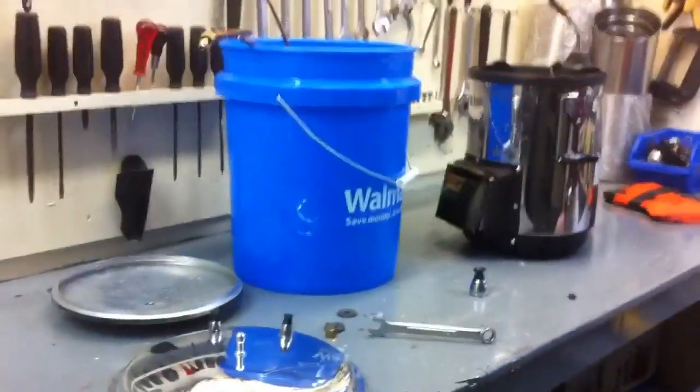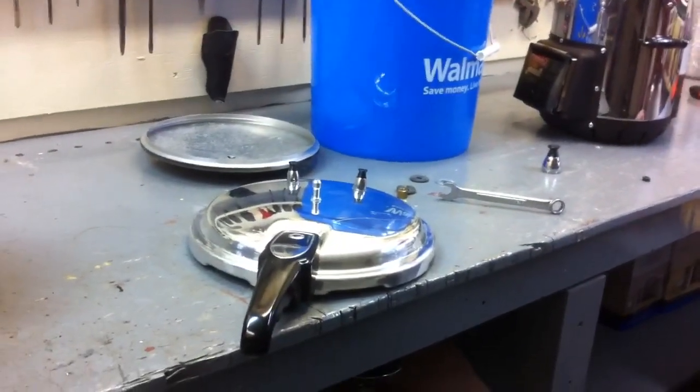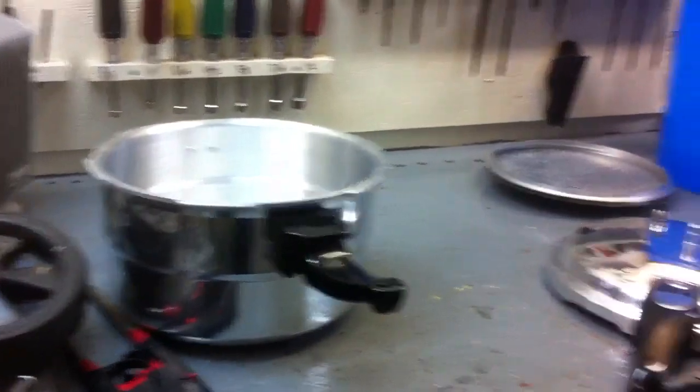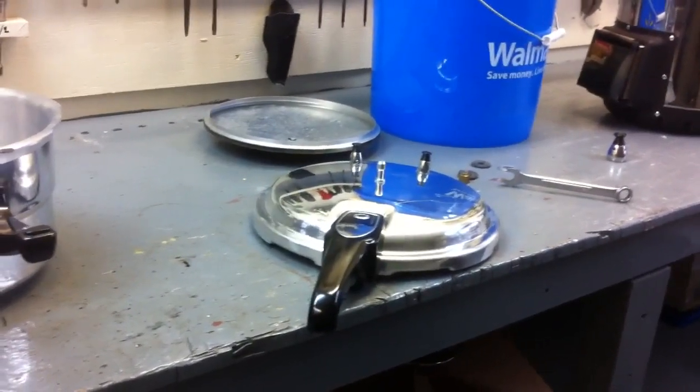This is just a little addition to my water distillation video — an update, if you will. I came across a pressure cooker for the cost of a gasket from my neighbor.